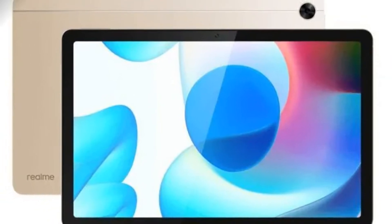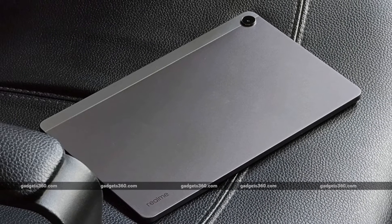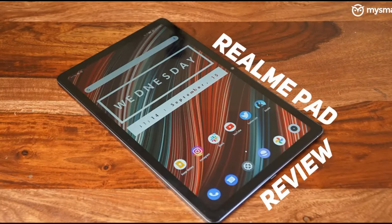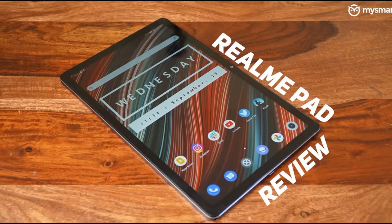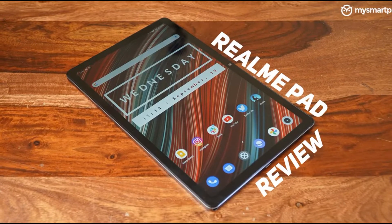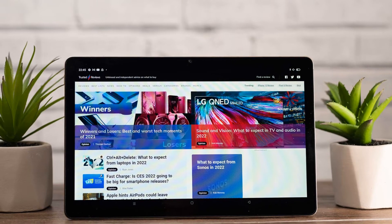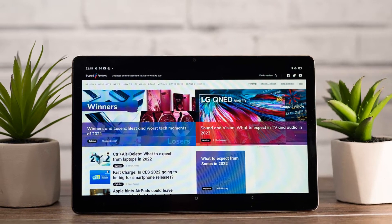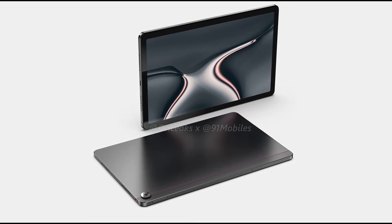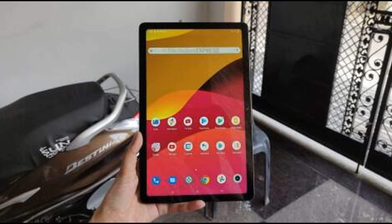When we first got our hands on the tablet, we were immediately confused as to why this budget tablet features such a good design. Take a look at this gold version that we have in our hands. The excellent build quality of the metal body feels even better than all the premium tablets that we reviewed in these few months. And thanks to the ultra-thin and light body, it's even comfortable when holding it with one hand. Apart from the gold variant, the tablet also comes in a gray version.